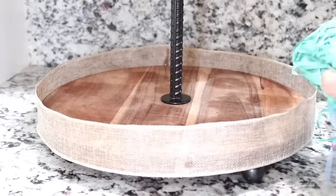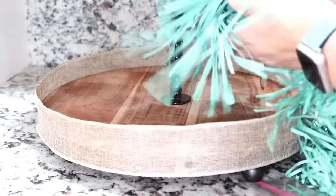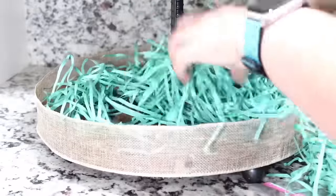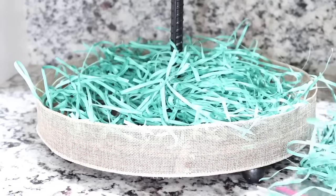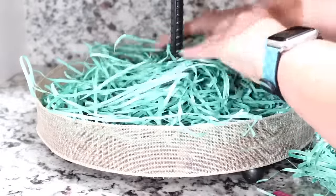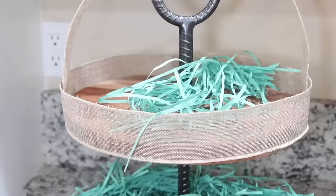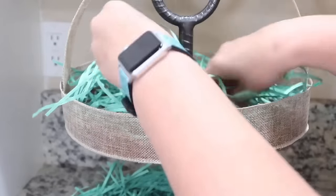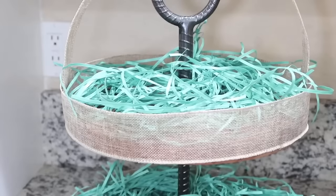I'm going to measure out another piece and do the same thing to the bottom of our tiered tray — attach it with hot glue on the back, pull it around, and glue it to itself. I added an additional dot of hot glue on the front to keep it in place since this one was a little larger. Now we have our little Easter basket tiered tray — let's get it filled with some Easter grass. I got the Easter grass at Dollar Tree; there's a ton of it and I only used a very small amount. It's a beautiful blue color, same color as my kitchen. I'm just going to spread it around not too thick but not too thin, and do the same thing on the top tier.